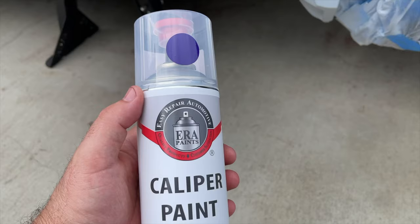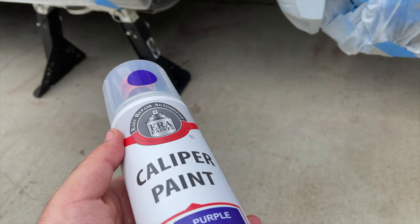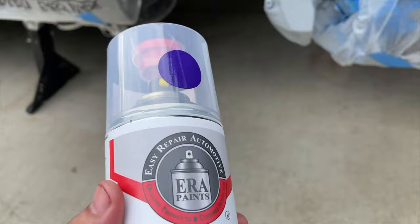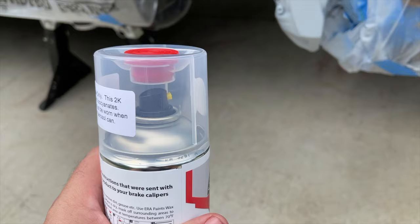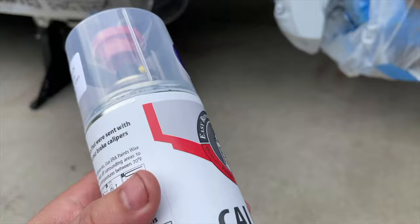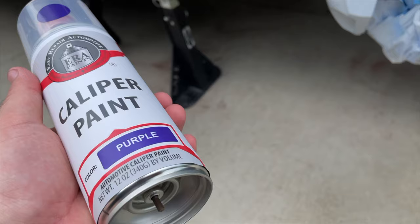Here's my caliper paint that I bought. I got this on Amazon — I'll put a link in the description. This was the only purple I found that looked like the color I wanted. There was another one but it was just a lighter purple, and I wanted a deep purple. This seemed to be the only one with good reviews. The problem is it's an activated paint — I have to push this red button in, then shake it for two minutes to activate. Once you activate, you've only got eight hours to use it, so you have to make sure you're ready to paint when you activate it.